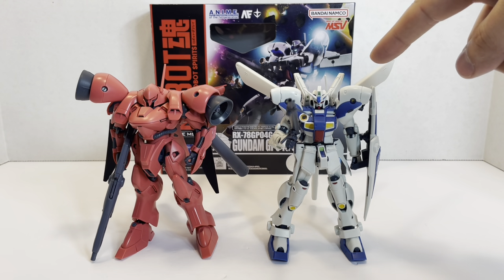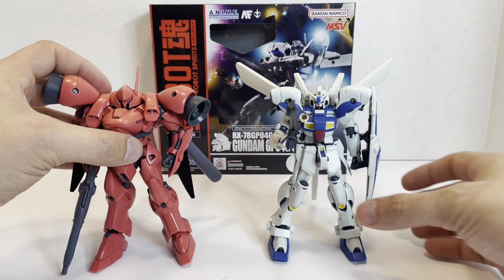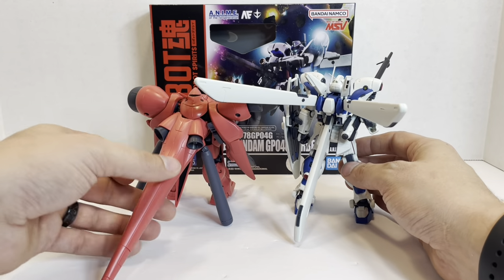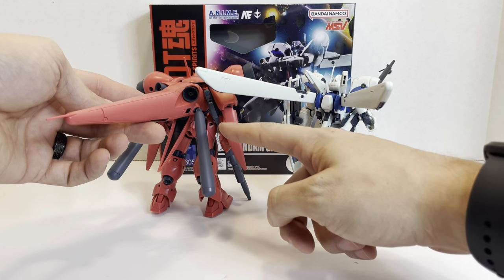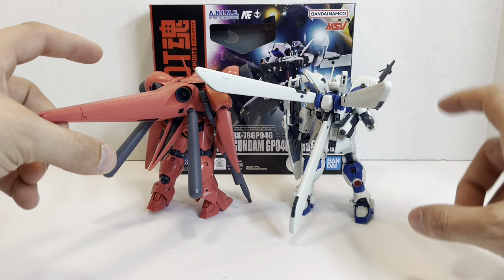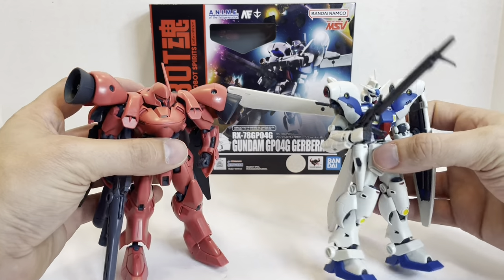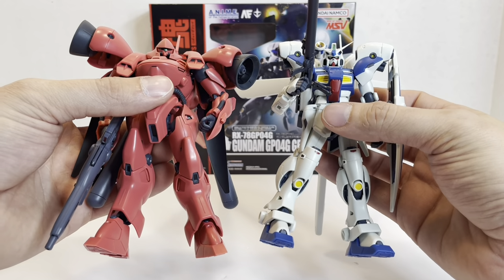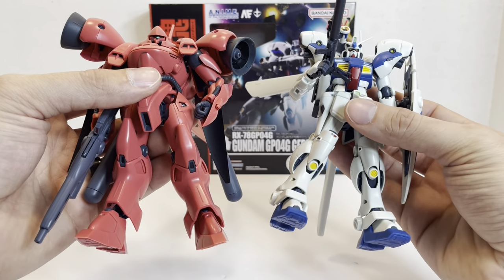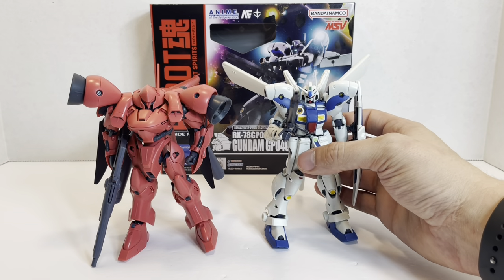Now we can look at the GP04 alongside the mobile suit it was turned into, the Gerbera Tetra. I attached the Sturm Booster to the Gerbera Tetra so you can see the design similarities between the Sturm boosters and the fuel pods. It's almost like they just reversed the whole design and made it much more Zeon-esque — there are very few differences aside from boosters in the shoulder, which are obviously much bigger. This is definitely a full Zeon Loyalist design, whereas the GP04 is your typical Anaheim test Gundam.